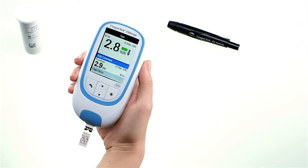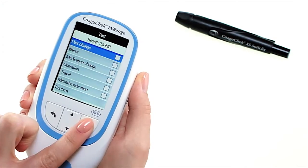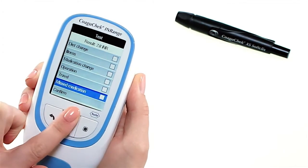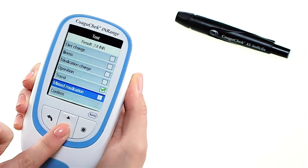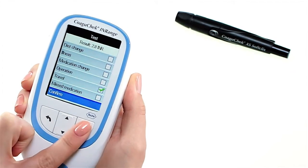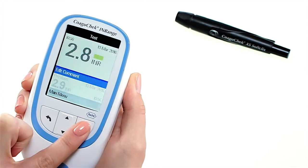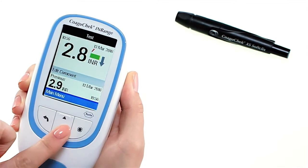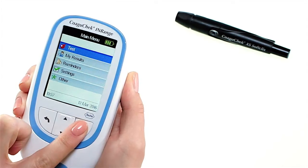If you wish, you can add up to six predefined comments to a test result. Comments can, for example, provide additional information about the test conditions or your general state of health, to help you understand what could impact your result. These comments can only be added immediately after the test result is displayed and before the meter is powered off. It is that easy! Press and hold the enter button until the meter powers off.